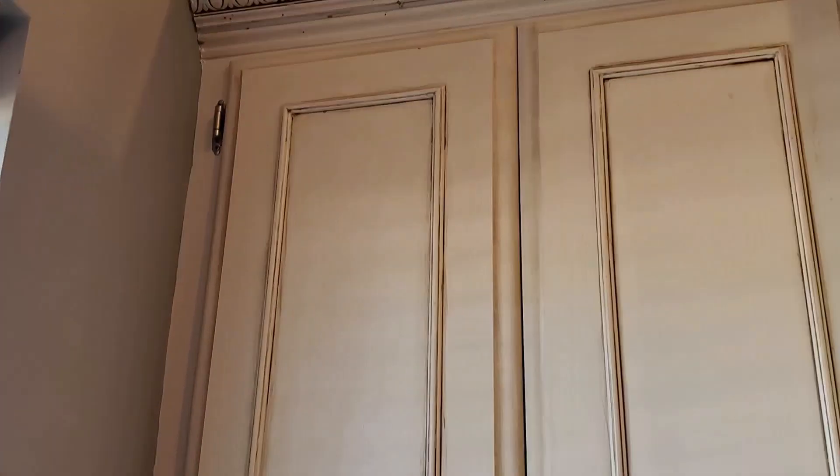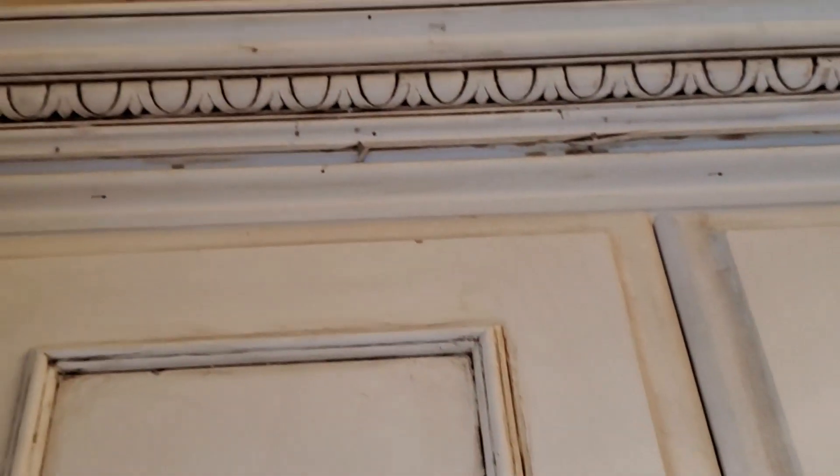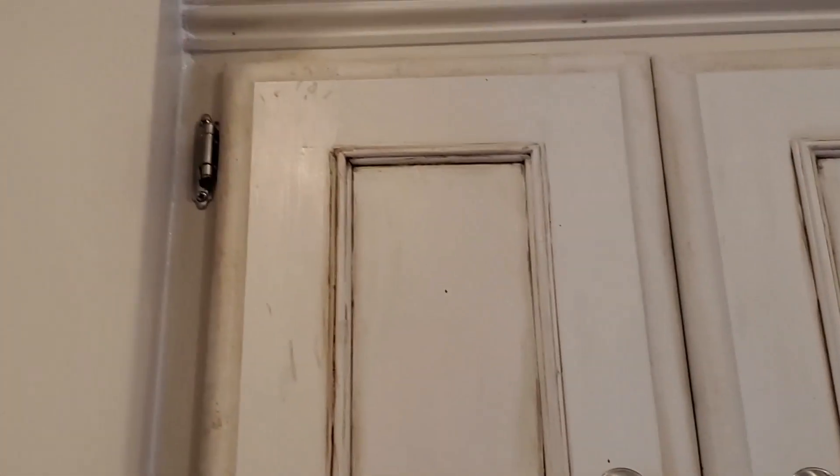We're going to have to paint our cabinets. I'm zooming in so you can see some of the imperfections — things that are causing me to want to paint these cabinets. As you can see, they had some type of stain up there. The more I wipe them, the more issues I see. That there just looks dirty, and no matter how much I wipe it, it's going to look dirty. Same with this door, so it's time to paint.